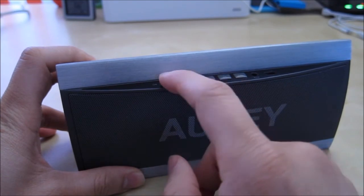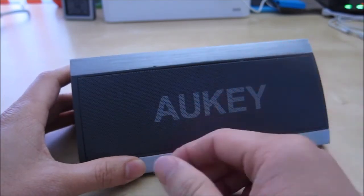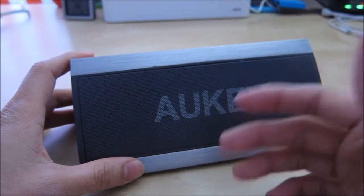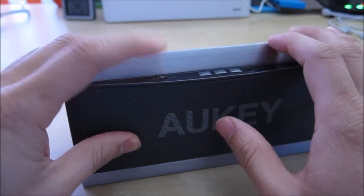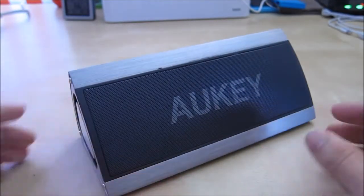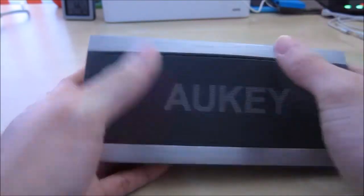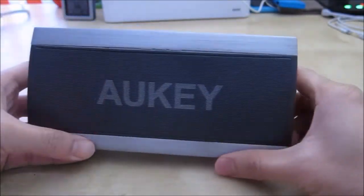There is one thing I did notice — because of the hard on/off switch, what happened once is I turned it on, paired it up, and then later my phone went out of range. It basically didn't go to sleep — it stayed on in blinking mode and after about two days the battery actually died. So just keep in mind: when you're not using it, turn it off and don't leave it in the on position. It doesn't seem to go to standby mode at all. Also, when you pick this unit up you want to hold it from the top and not the side, because you might touch and damage the bass ports.